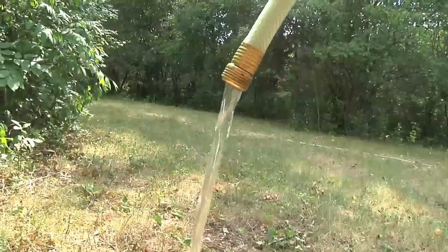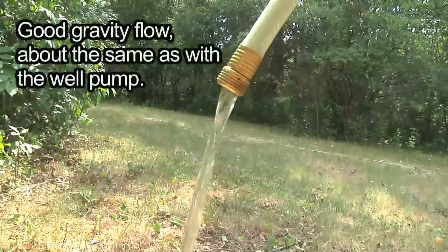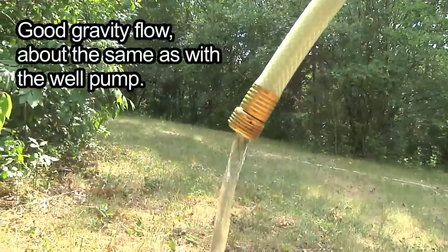Now we're trying to figure out how to tie in the gutter from the opposite side of the barn together with this one, so they both go into the water container. My dad's on the phone with a friend who professionally works on gutters and downspouts. Maybe we do just a short piece of gutter that they both go into and then feeds into the rain barrel — we've never done this before.